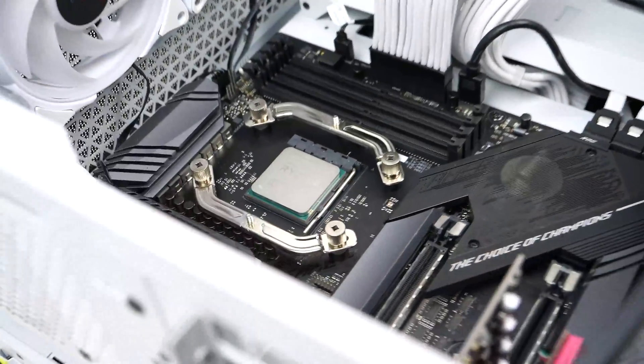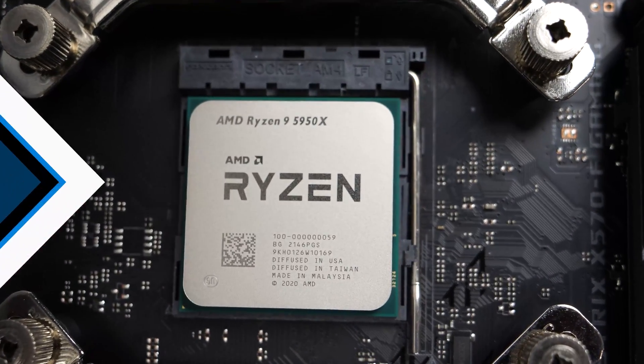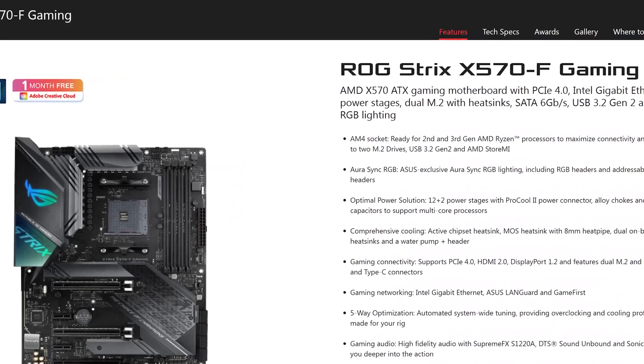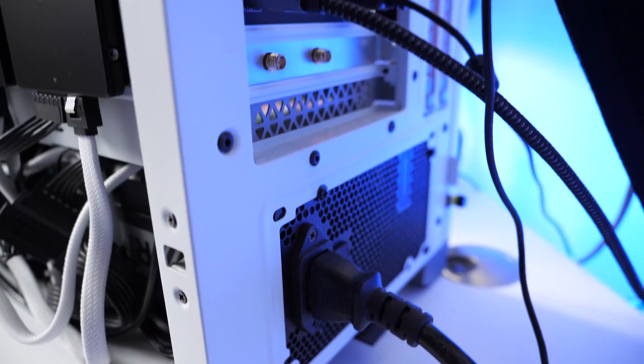I've built 17 computers so far and I've never used a static wrist strap — not saying that you shouldn't, but I've never encountered any issues with that. So first things first, make sure the CPU you're upgrading to is compatible with your motherboard before you proceed. You can check on your motherboard manufacturer's website to see what CPUs are compatible, or if you will need to update the BIOS for it to work.